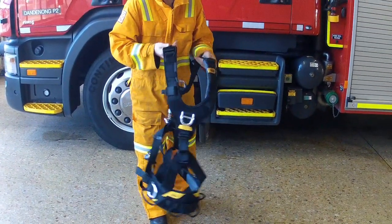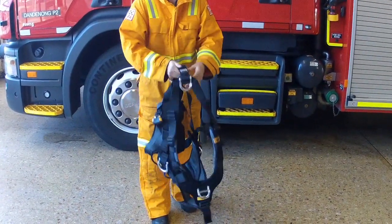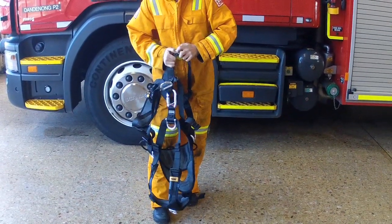As with any piece of equipment, check the harness prior to use — it is your life that depends on it. Inspect the webbing, buckles and hardware of the harness for correct operation and integrity.